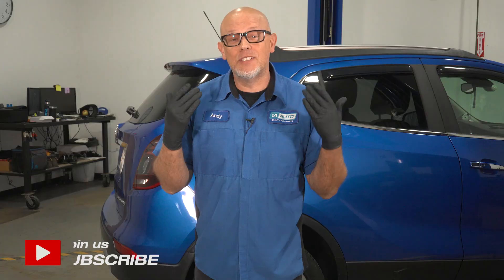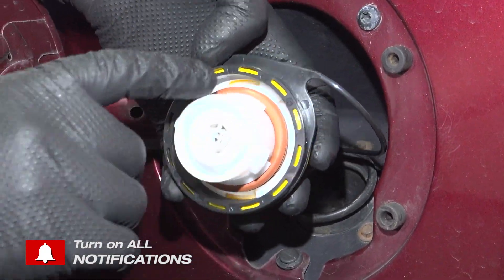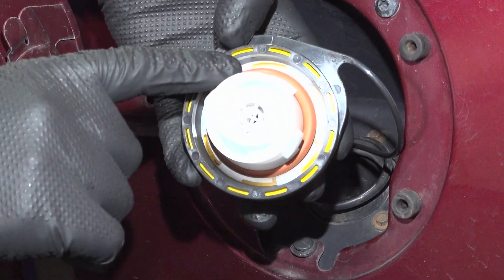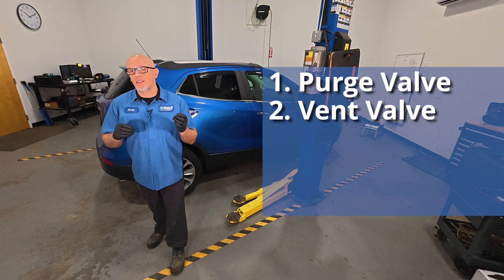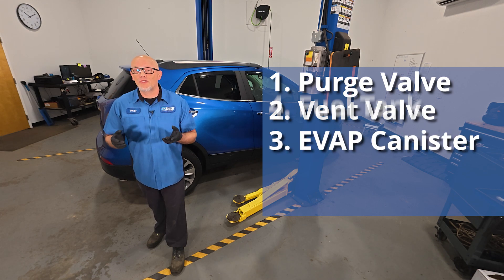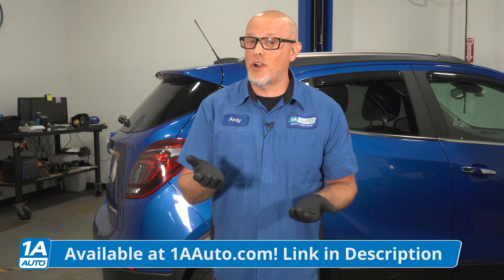The gas cap is a great place to start. You want to make sure it's tight and make sure the sealing surface looks good, but there are other parts involved. We should be looking at the purge valve, the vent valve, the EVAP canister, the fuel tank, and the fuel filler neck. And once you find out which parts you need, you can order those at 1AAuto.com.